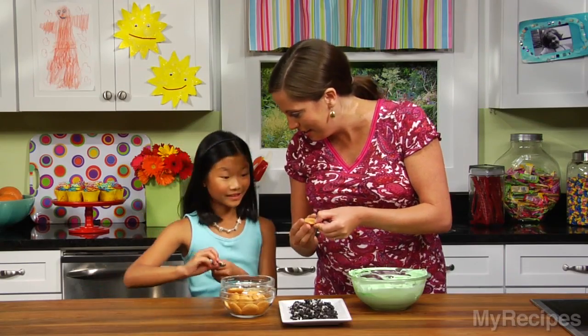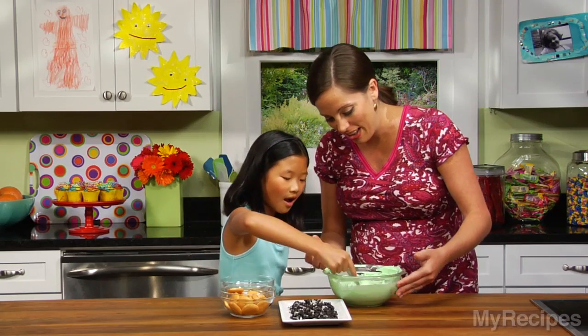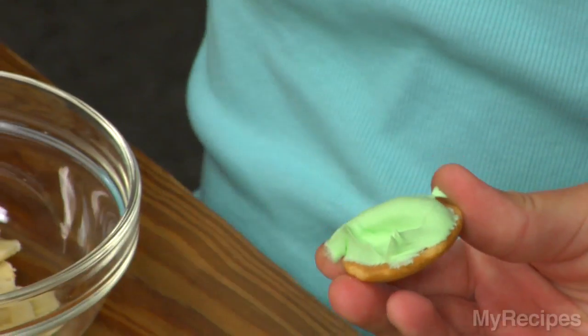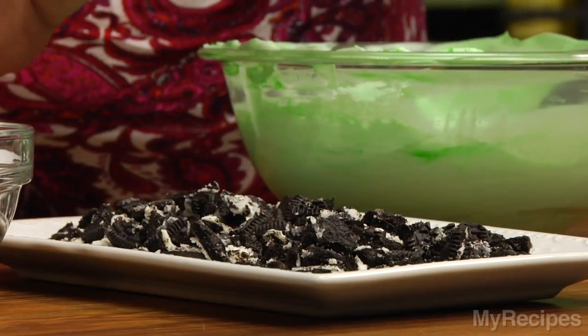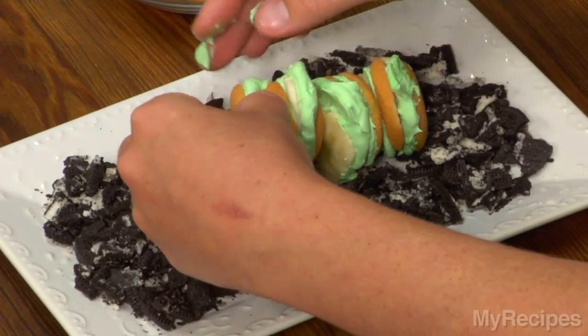So now you know what these are? Nilla wafers. Take some of the topping, put that right on there and stick a slice of banana. Perfect. So the more wafers we put on there, the more Simon grew. Now he's a big centipede.